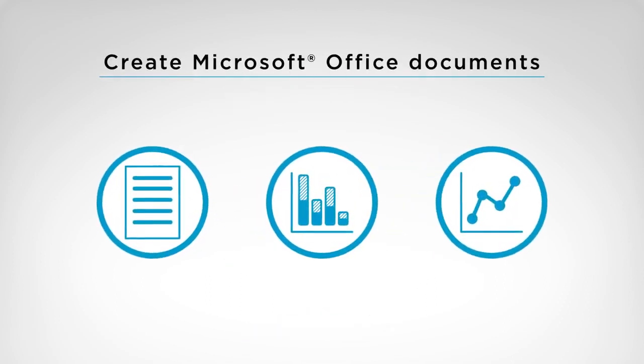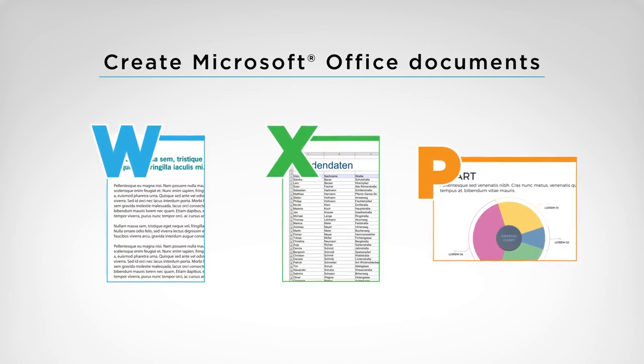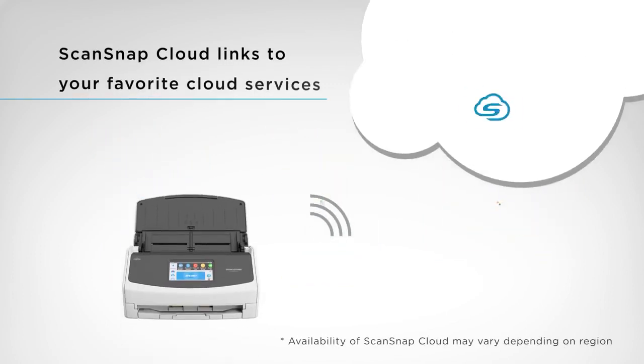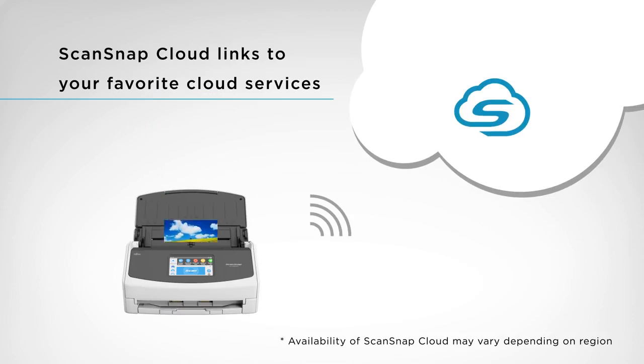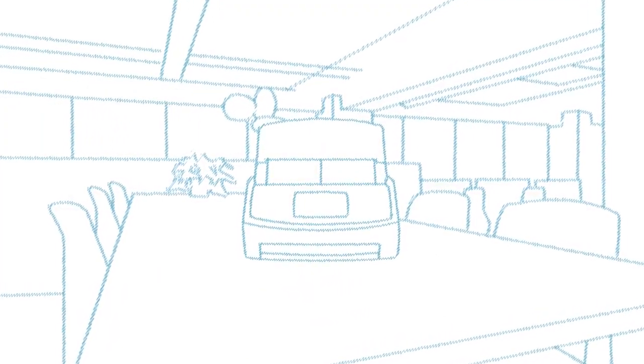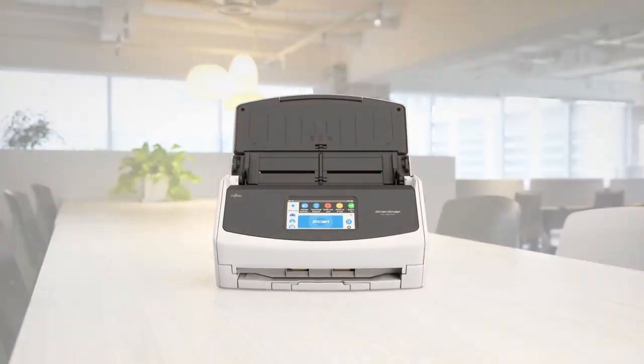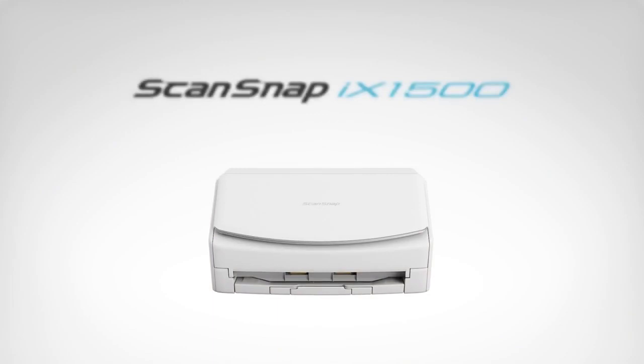Scan data can also be converted into office documents for easy sharing and editing. And with ScanSnap Cloud, you can send scanned documents directly to your favorite cloud services with simple touch panel operation. ScanSnap iX1500 brings a new level of convenience and utility to your home or office.